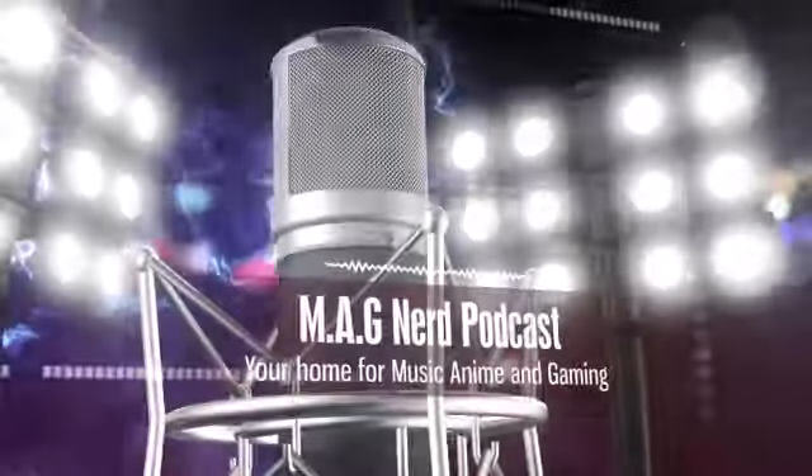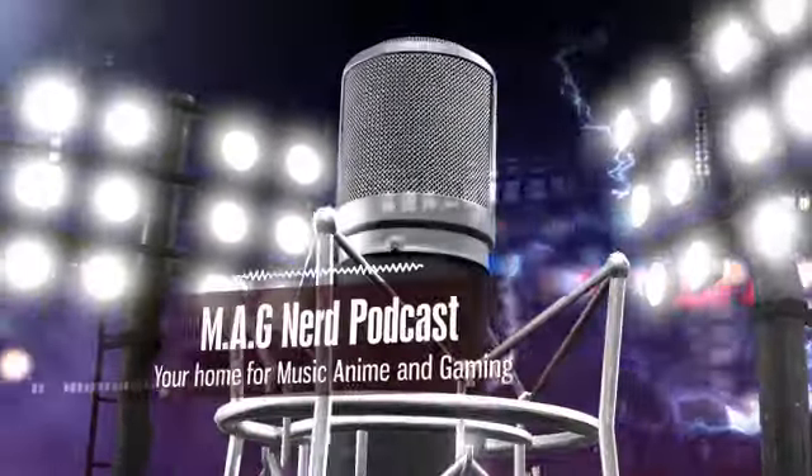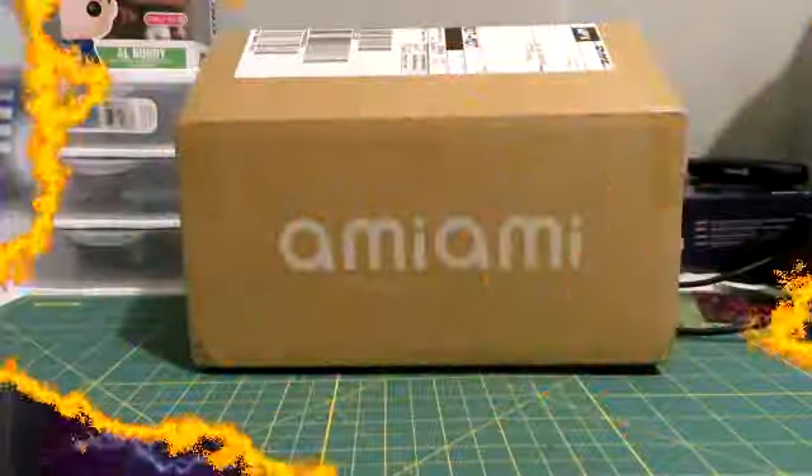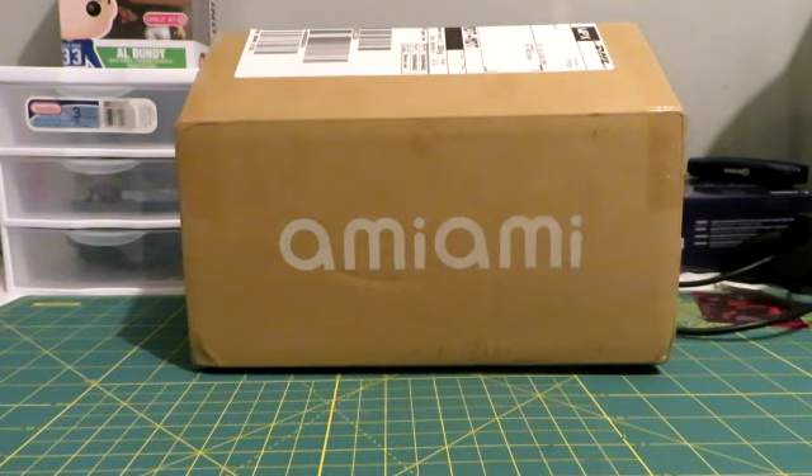You have just tuned in to the MagNerd Podcast, your home for everything in music, anime, and game. What is up guys? Welcome to Show Enough Toy Reviews. I'm proudly here to bring you my review for the Dragon Ball Super Broly. This is from SH Figuarts. This will be my official unboxing slash review. I got my product from Ami-Ami. So without further ado guys, let's jump into this review.